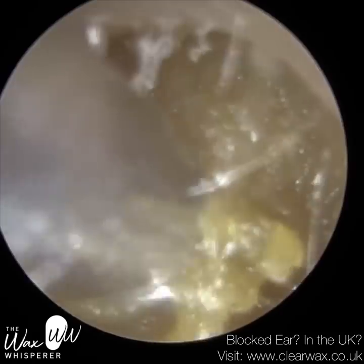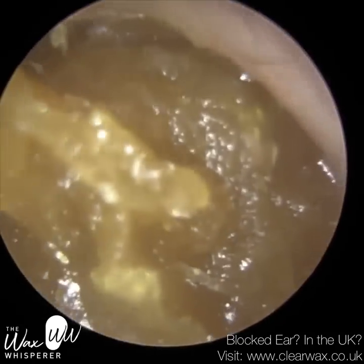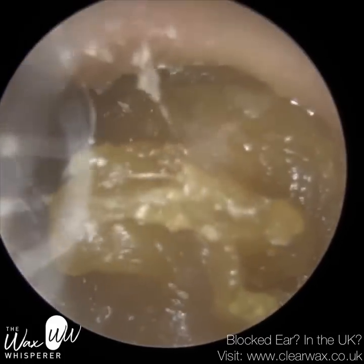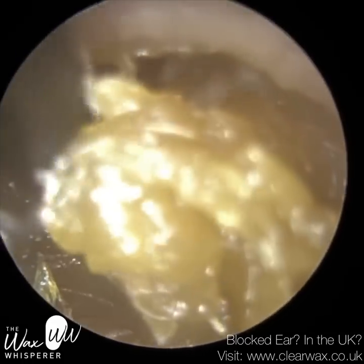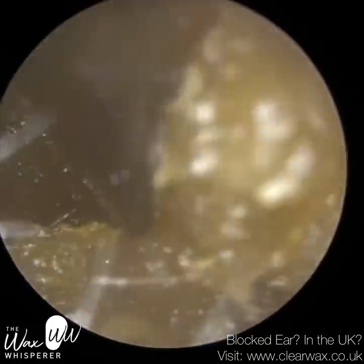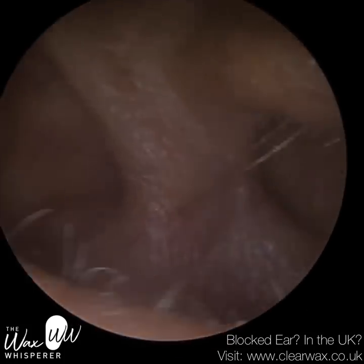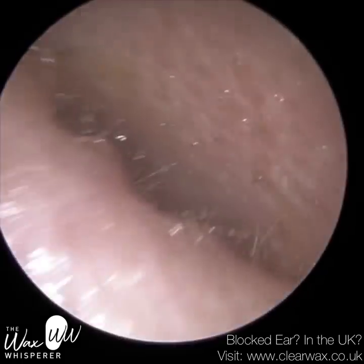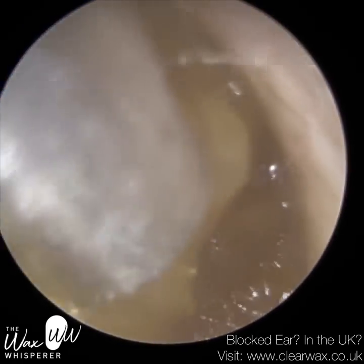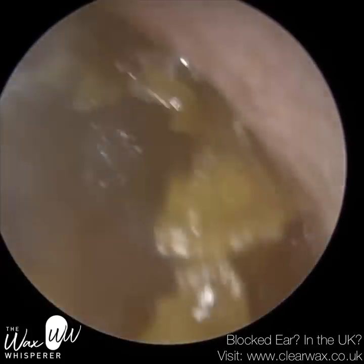There's actually a lot of dead skin here. This is a very difficult consistency of wax and skin to remove because it keeps blocking the tube — you'll see me constantly coming in and out of the ear. I tried using a Jobson horn to scoop this out, but the consistency is too glutinous and too soft. Although I got a little bit out, it began to spread this soft, mushy wax along the floor of the ear canal, so I just had to resort back to suction. I've put loads of drops into the ear.